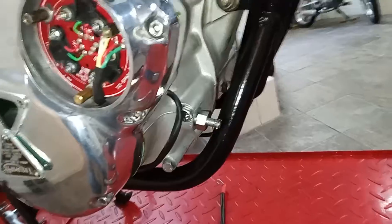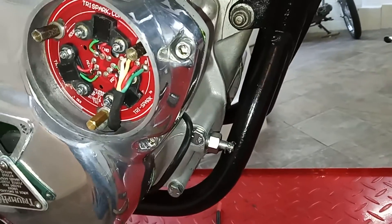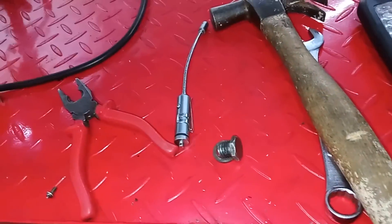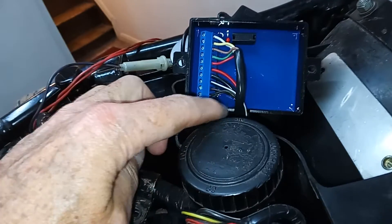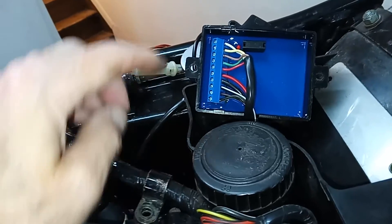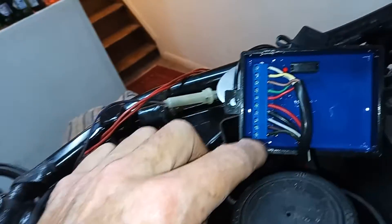One thing I forgot to mention: don't forget to remove the plug because the engine is completely locked and won't turn over either way. Don't forget to put the blanking screw back in. So the wire from the sensor plate is now wired up — the major connections in the black box: white, yellow, brown, green, red.